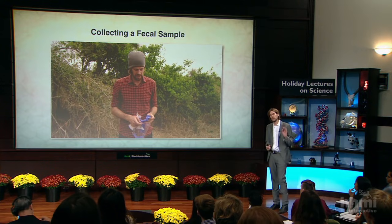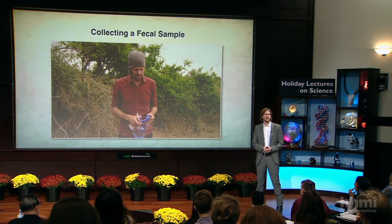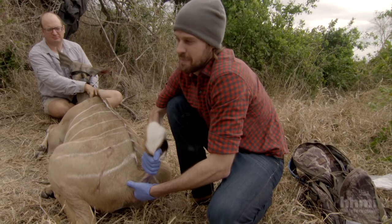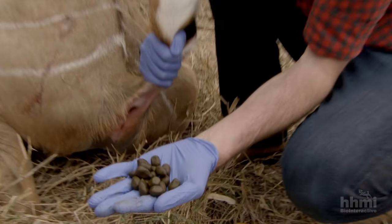When we have the animal anesthetized anyway, we take the opportunity to collect the first of what we hope will ultimately be a series of fecal samples from this individual, so that we can know what it was eating the day before it had the misfortune of... that's why we wear gloves.